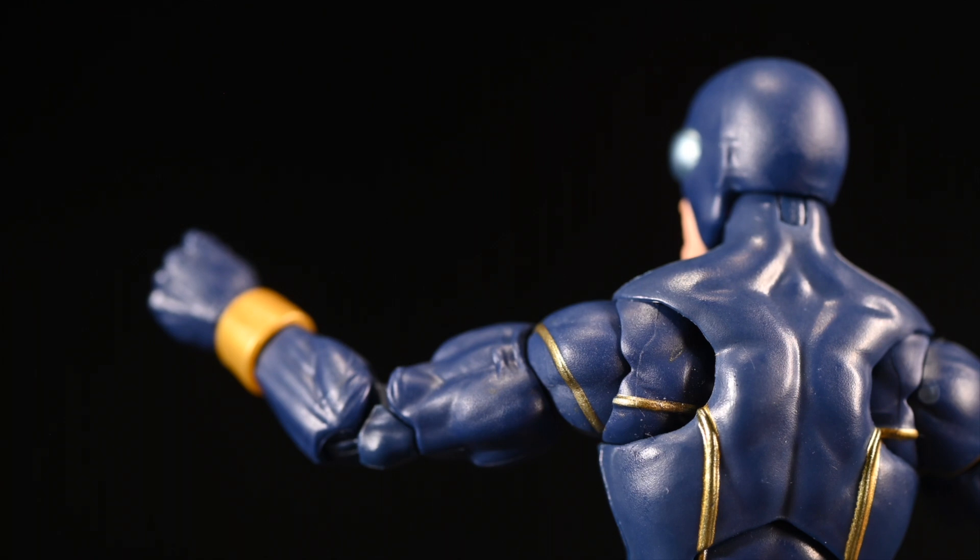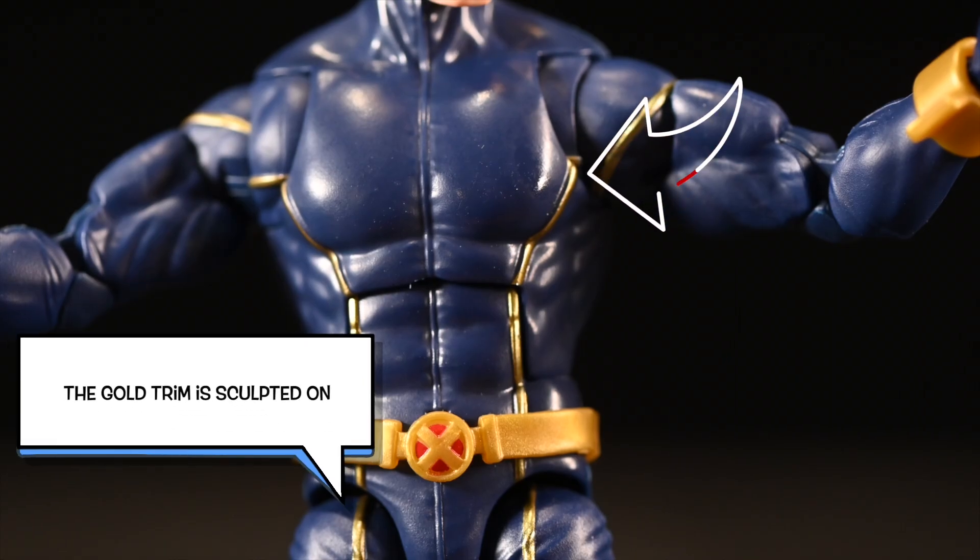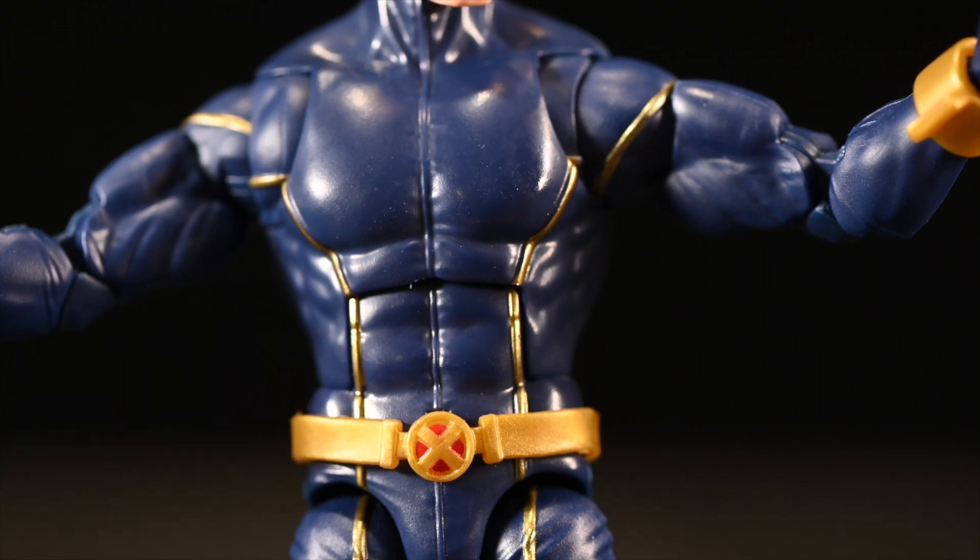Look at that gold trim — I think it looks pretty cool. At first I thought it was just painted on, but when you start feeling and holding the figure you'll notice it's actually sculpted onto him. You can see it right there — the way it's sculpted it looks really nice.